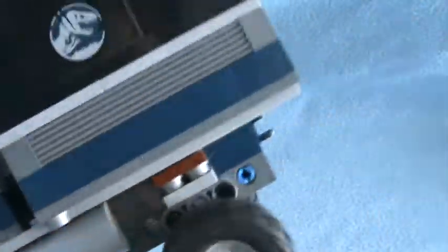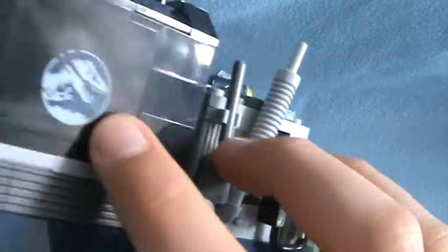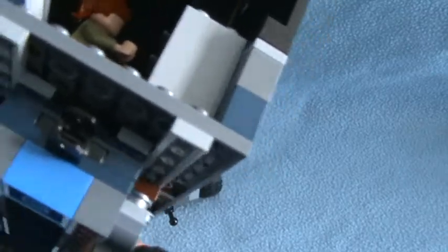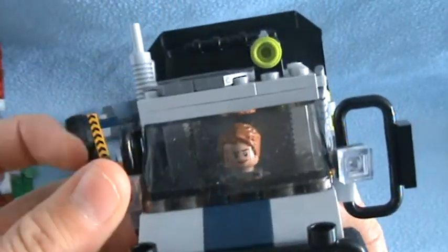Now onto the big truck, or lorry, whatever you want to call it. It has the Jurassic logo here. There are some controls and stuff. Here's another Jurassic logo, a stash, a shovel, and this is a bull bar. There's the number plate — I don't think there was another plate at the back for some reason. And we have a tranquilizer blaster here, and you can pull the mirrors out.